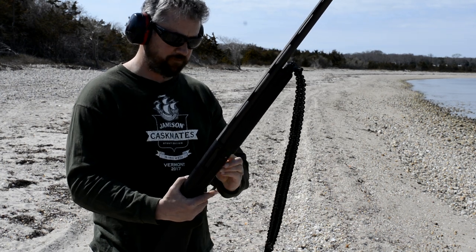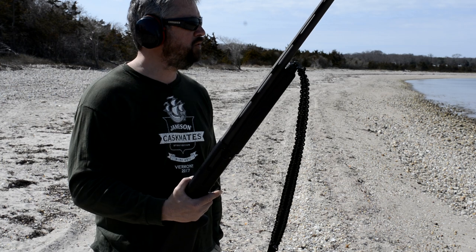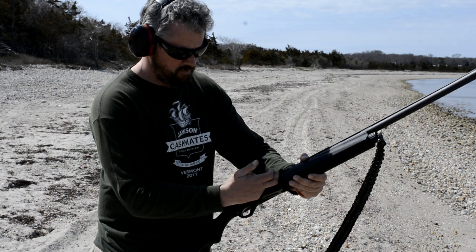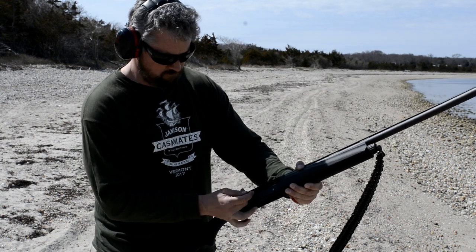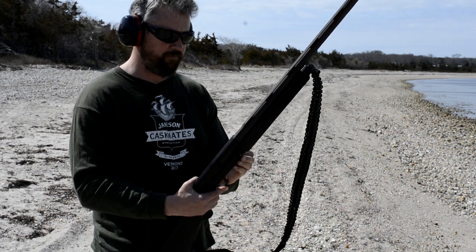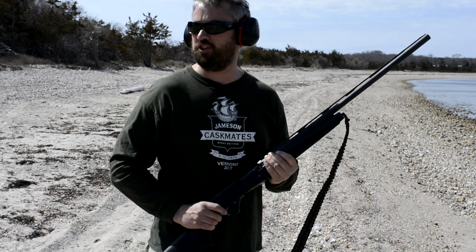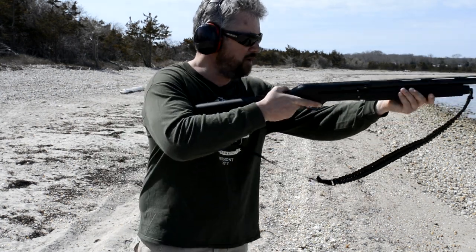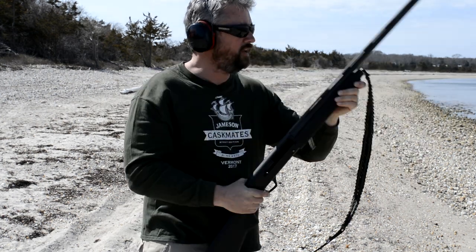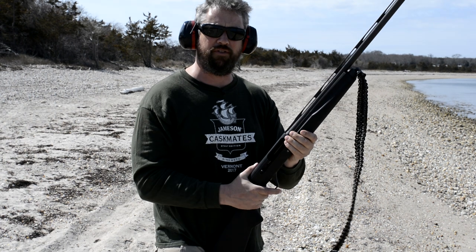From another vantage point: bolt all the way forward, loading one, two, three shells. Lock the bolt back — we've got one in the pipe, safety's on. Load a third round. Now we'll go ahead and unload them, just looking for functionality. Gun is off safe — it's pretty soft shooting actually with these target loads. Let's step up to the three inch mags.